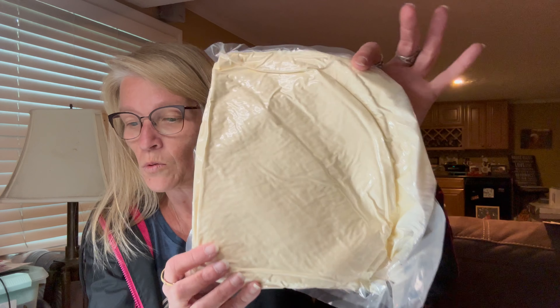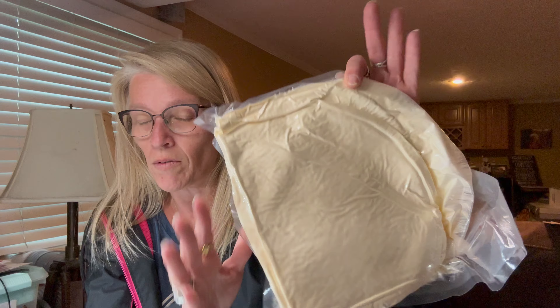And then this here is another one of those heart rugs — this one was $5.48 because I believe it's bigger than the others.